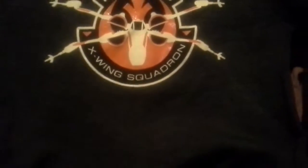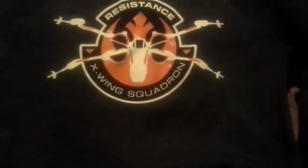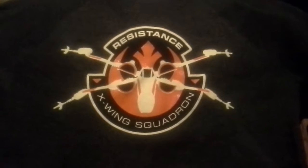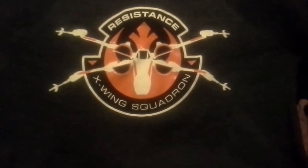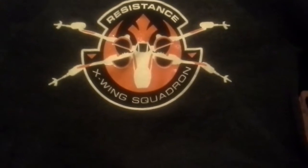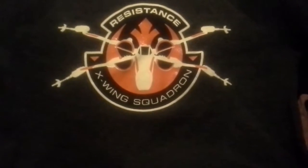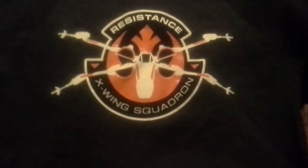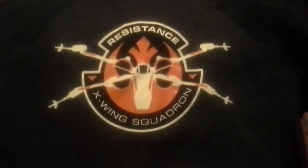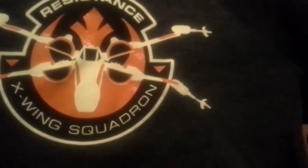If you enjoyed this video, hit that like button. Now as you can see I have some shirts, so we're going to begin. I got another Star Wars shirt — this is from the second Value Village store that I went to. It says 'Resistance X-Wing Squadron.' This is a long sleeve shirt. There's nothing on the back of this shirt.